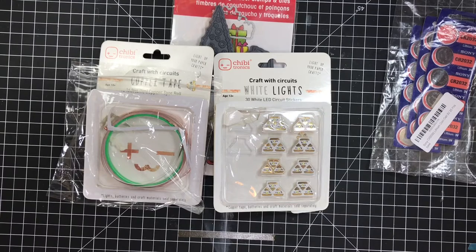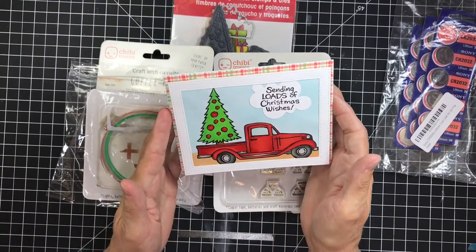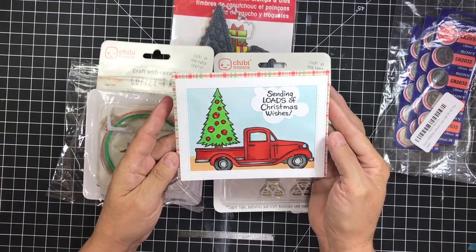This is a very expensive endeavor if you're going to do this on a lot of your cards — it would make them way out of the ballpark. It's not something I'm going to do except on special cards. My little truck card is very special to me because it's my first one and I figured it out all by myself, and it's going to stay in my hutch for quite a while because I'm quite happy with it.